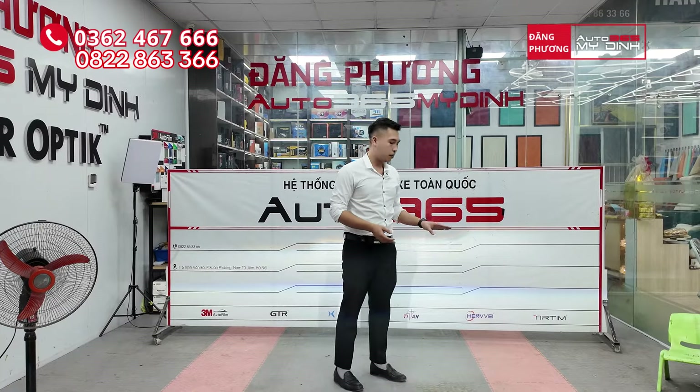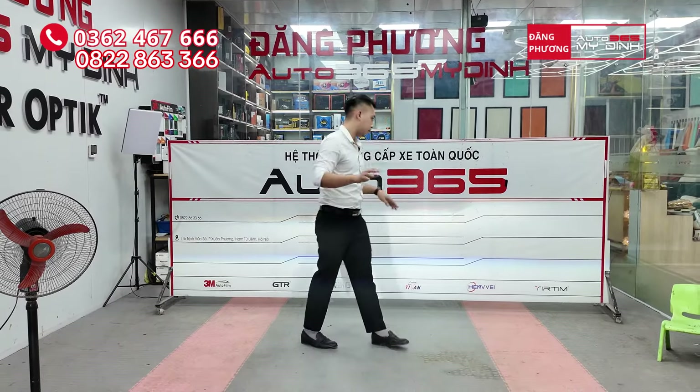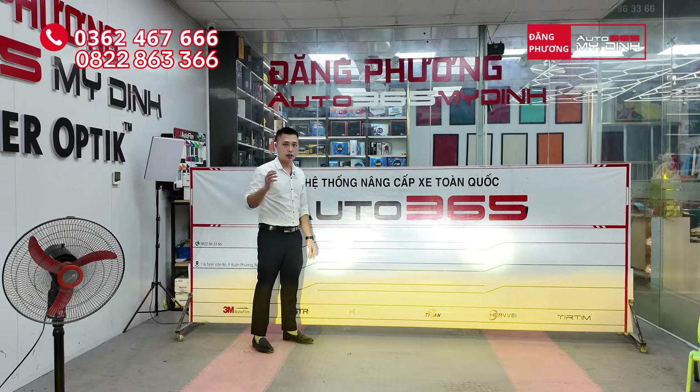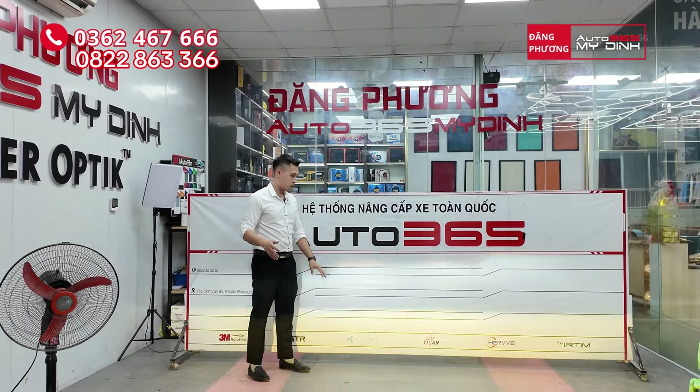Big gầm này gồm 3 nhiệt màu, sẽ giúp cho các bác sử dụng mọi cung đường, phù hợp với mọi thời tiết. Bật pha lên. Cơ chế hoạt động của big gầm này: các bác chỉ việc tắt đi, bật lại là nó sẽ chuyển màu. Tắt đi, bật lại sẽ chuyển màu.